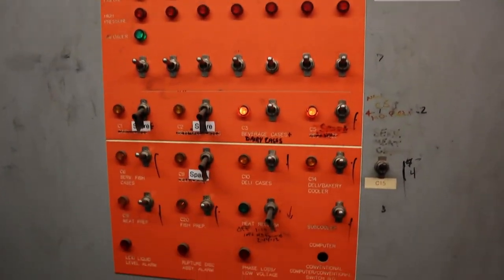Here you can see all the circuits going to rack C, which is a combined plus 18 and plus 35 — which is really plus 20 and plus 35.